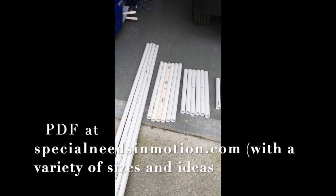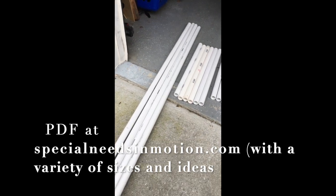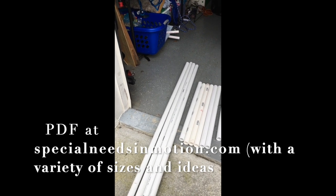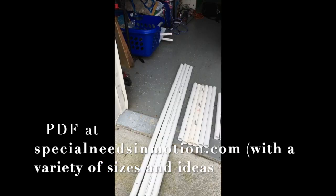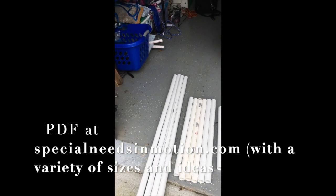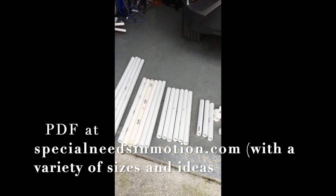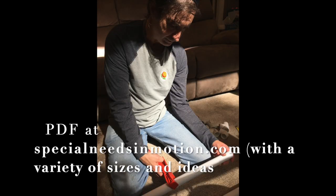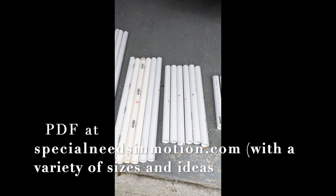So here is my cut PVC pipe. The PVC pipe came in 10 foot pieces — these are one inch round pieces, I find those the best to use — and I had the very nice man cut two of them in half for me, so those are five feet each. Then I had him cut about 18 inches off of the other two, just so I could get it into my car. Then once I got home, I did the rest of the cutting with the help of my very nice husband. So I have six 24 inch pieces here, and I have six 18 inch pieces here.